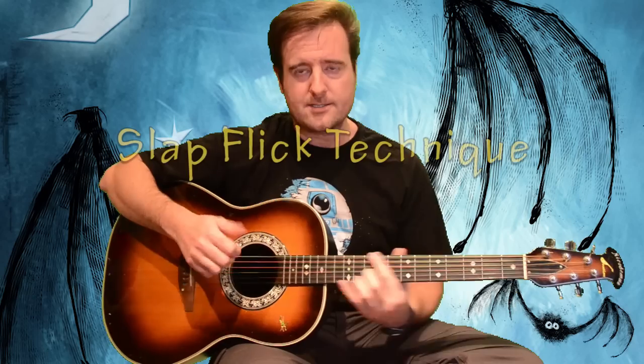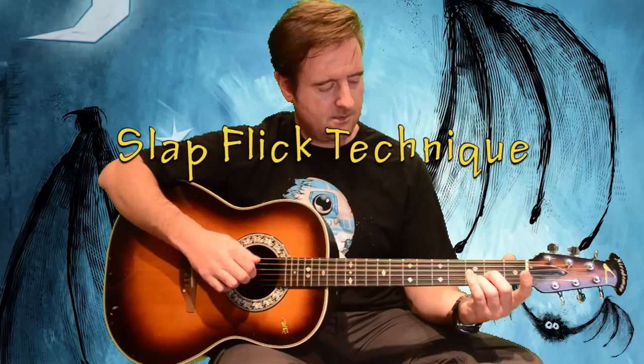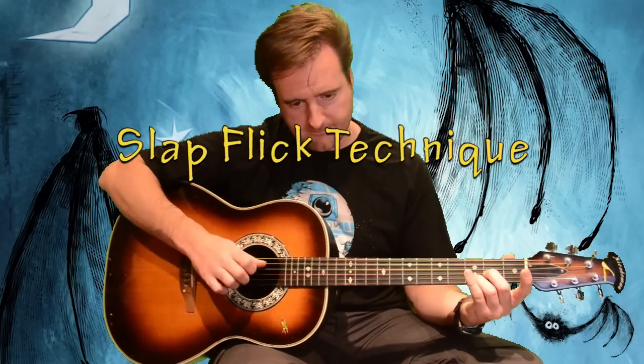"Who Says" is very similar to "Stop This Train" because they share the slap-flick technique. The thumb slaps a bass note and then the first finger — since these are usually two-finger songs — flicks a particular note in a percussive manner. It's stopped by the face of the guitar.